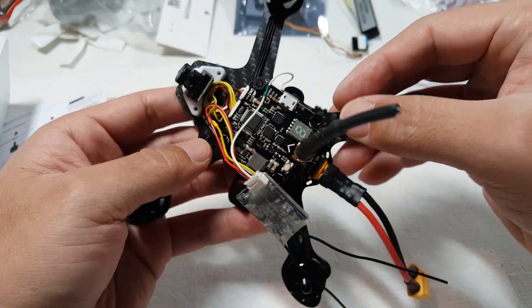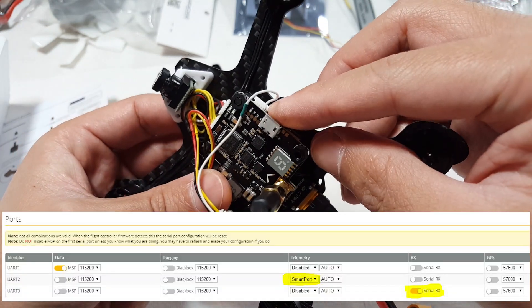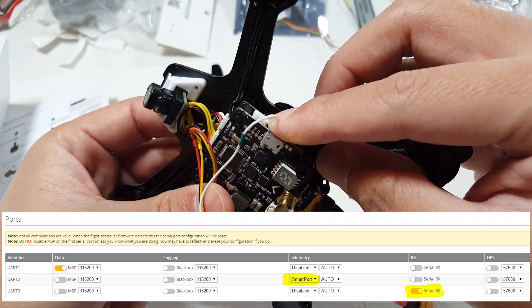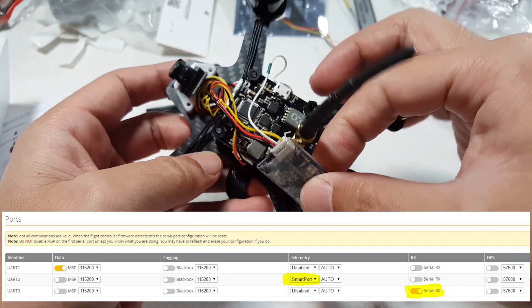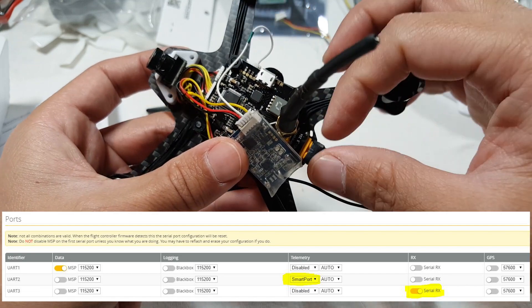So all you've got to do is set up smart port telemetry on UART 2. This far pin here happens to be the transmit pin, just in case you're wondering. The receiver is obviously still on UART 3 on this side, and I'll put a couple of screenshots up here of what it looks like in Betaflight Configurator.